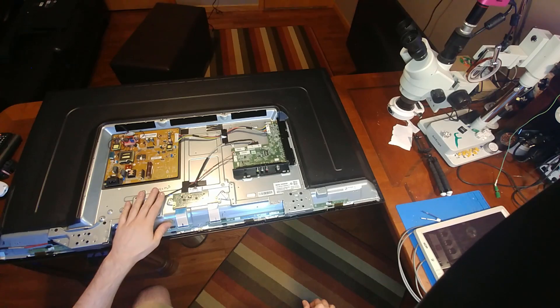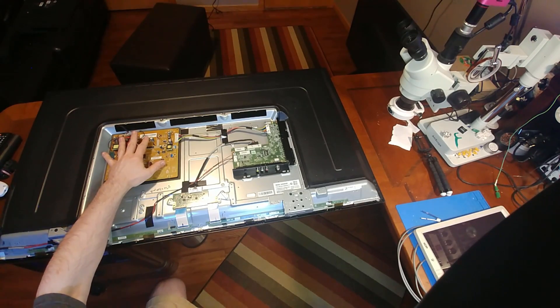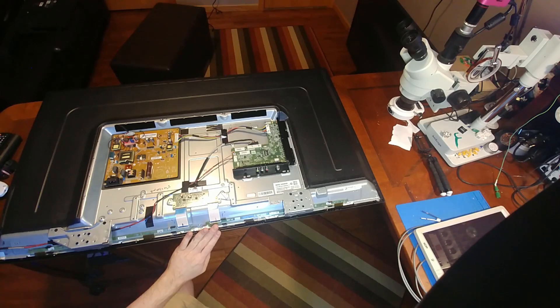Since we're getting rid of the backlighting, we can also get rid of the power supply, which would be the next most power-hungry device. So the only thing we really have to worry about powering is the main board and the T-Con, which will run the LCD display.